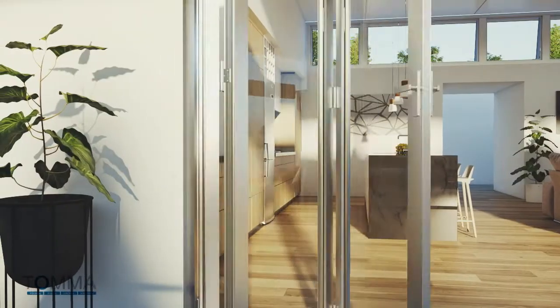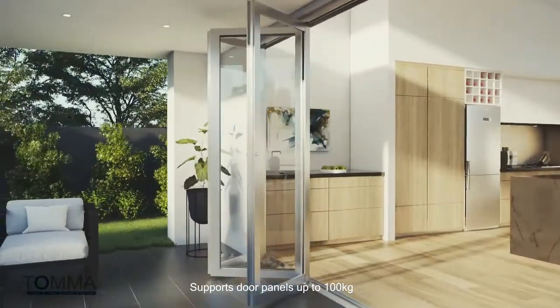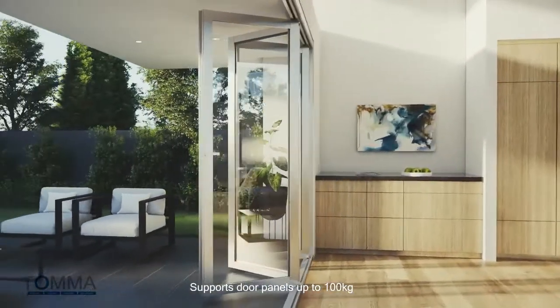Revolutionary innovation allows the Tomifold system effortless operation for door panels up to 100kg on inward and outward opening bifold doors.